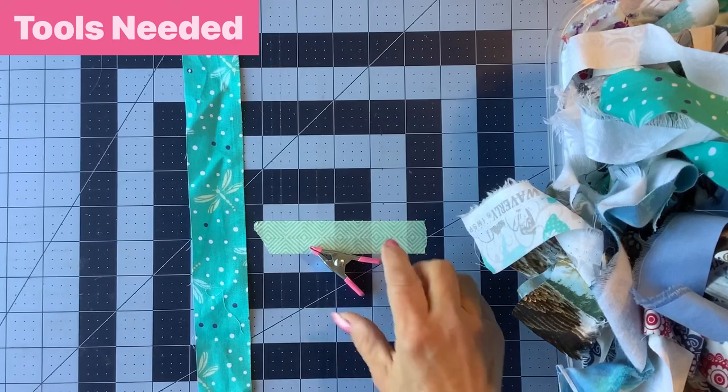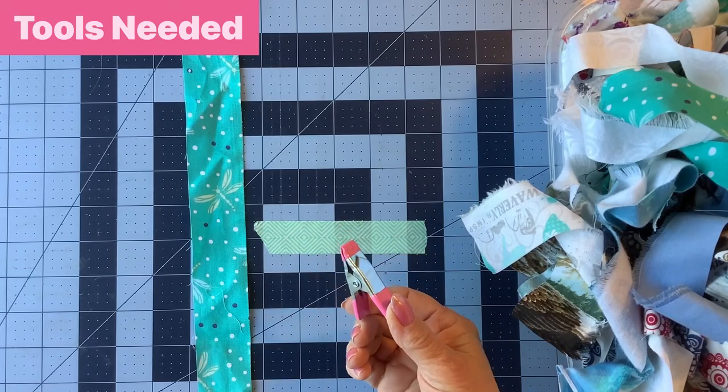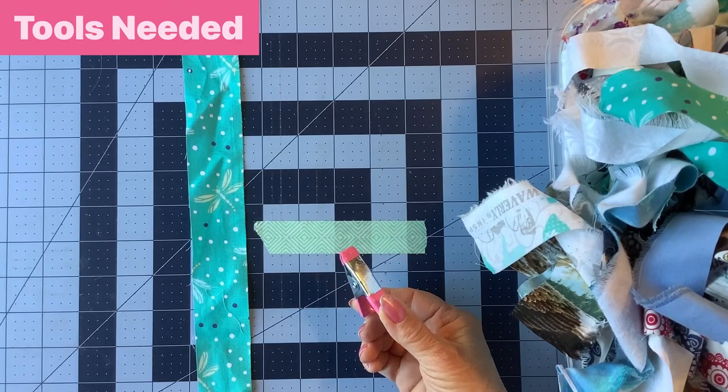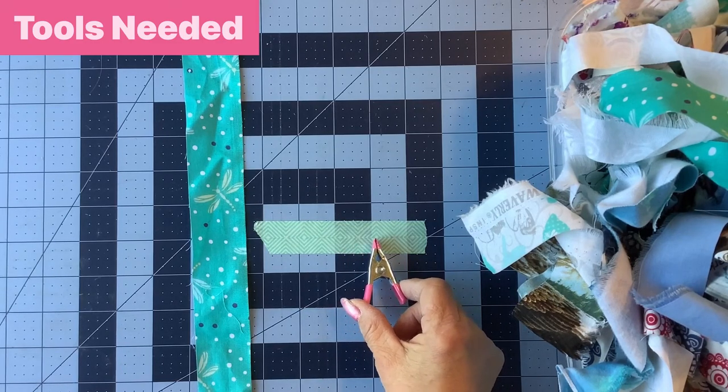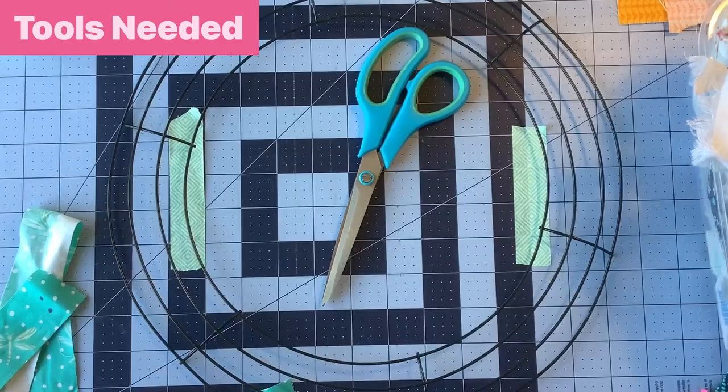The last thing you might need is clamps, rubber bands, or binder clips — something to hold your strips together by color as you're putting them onto your wreath form. This wreath form is about 14 inches; you can choose the size that works for you. This just happened to be what I found at my dollar store.